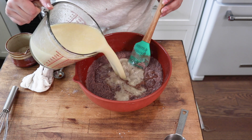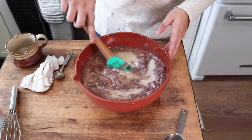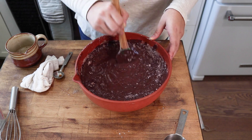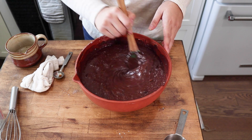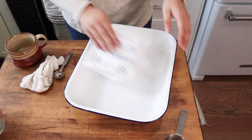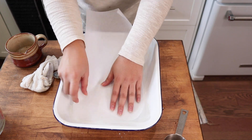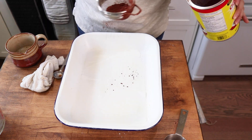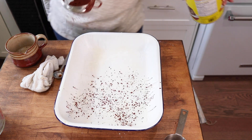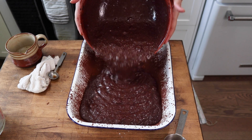Mix that until it's nice and smooth — you may need to mix between each addition. Then add your wet mixture to your dry mixture and mix until smooth. Next, generously grease a 9 by 13 baking dish and dust with a little cacao powder. If you have sticking issues, add a little parchment paper and grease that as well.